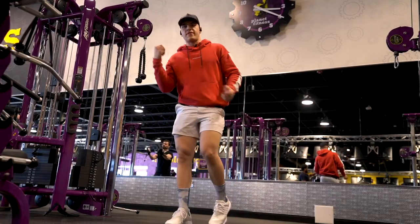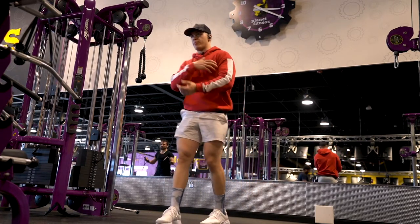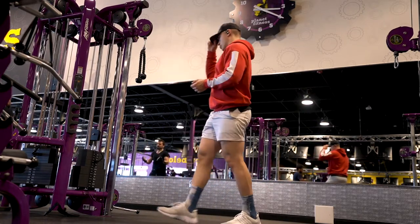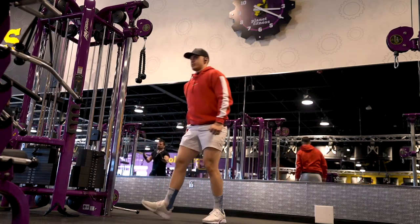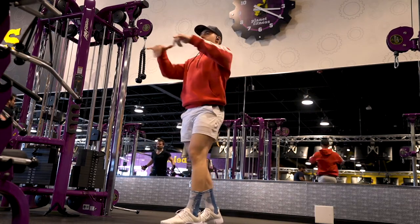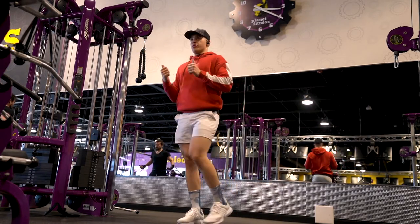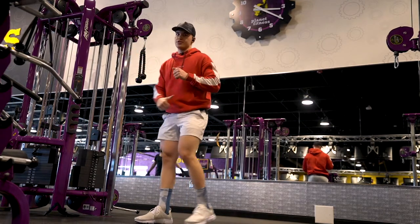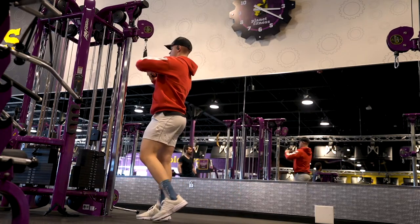Next is face pulls. You might ask why we're working the back when today is chest, shoulders, and triceps. The answer is that we live in a forward-facing society — we fold forward a lot — and we want to strengthen the posterior chain, the back chain. That way when we bench or press, we're in a better position rather than being rounded forward.